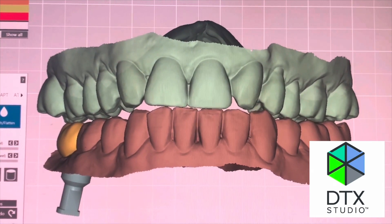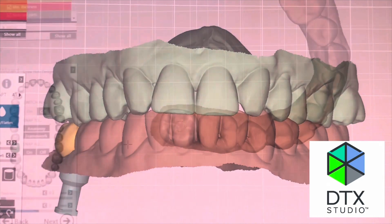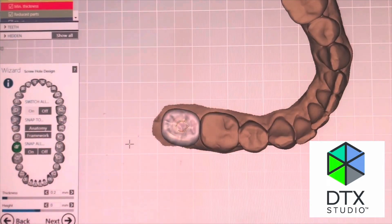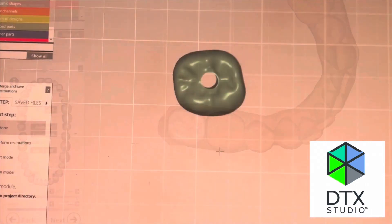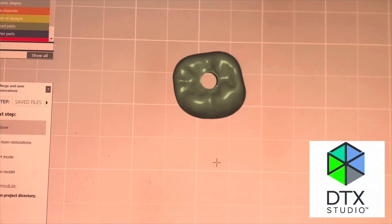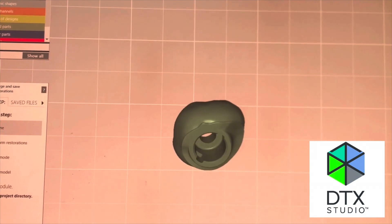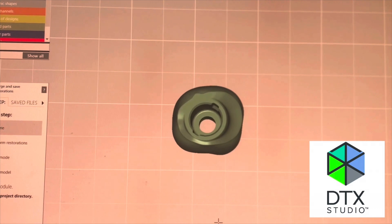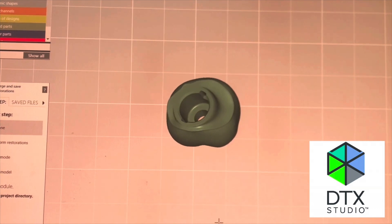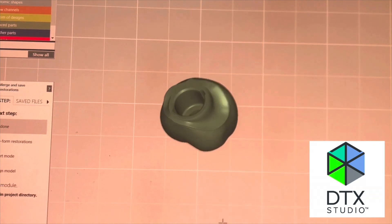After three months of healing, the patient returns and has an intraoral scan. We put this file into DTX Studio Lab where my dental technician fabricates a zirconia crown that will subsequently be bonded to the universal base. This crown can be made of any type of zirconia, and we sinter, stain, and glaze it before it's returned all prepared.